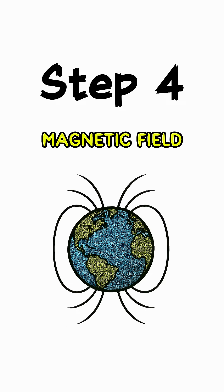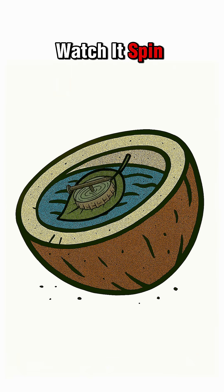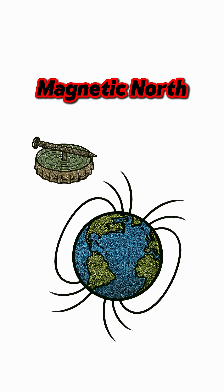Step 4: Let Earth do its thing. Drop it in, watch it spin and settle. It'll point toward magnetic north.